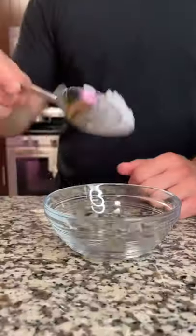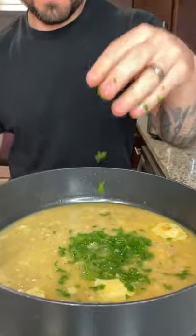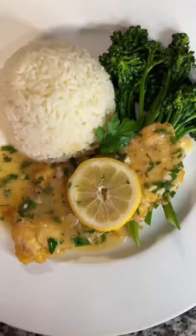Add white wine, some chicken stock, lemon juice, salt and pepper to taste, some cornstarch and water to thicken it up. Add some butter for flavor, some parsley to make it healthy. Plate it up — damn, that's sexy.